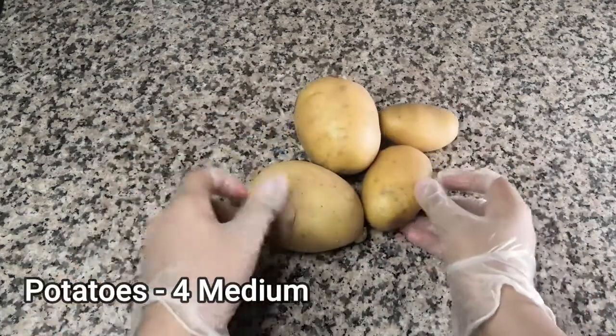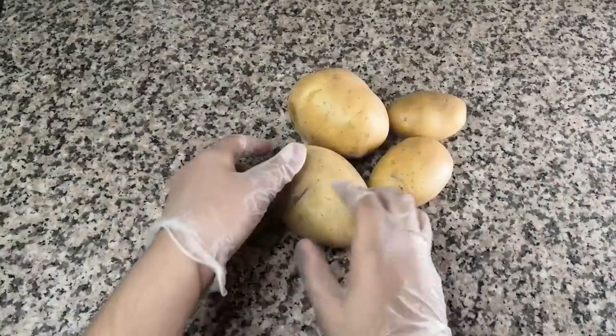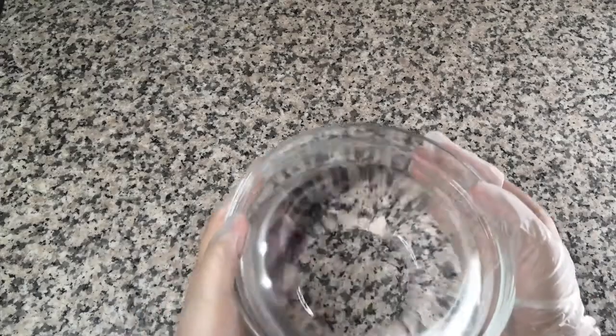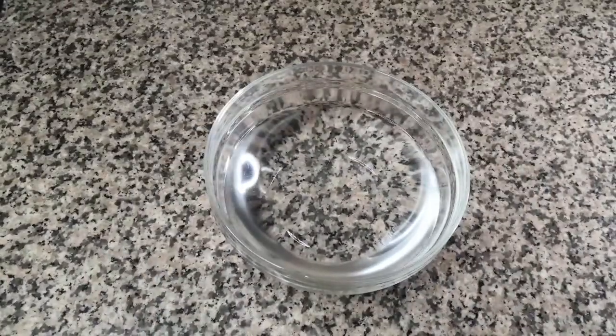To make mashed potatoes with gravy, of course you need some potatoes — really really fresh ones. We'll start off by cleaning the potatoes and peeling their skin. Before you clean the potatoes, it is very important to salt your water.